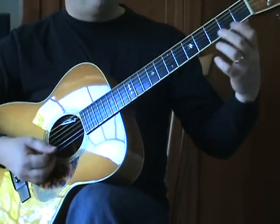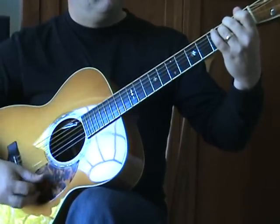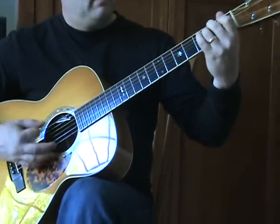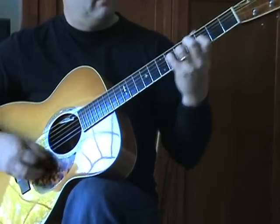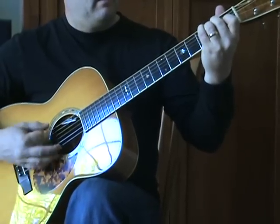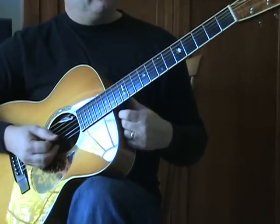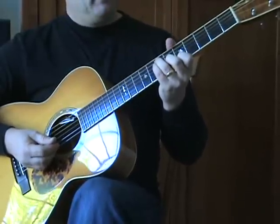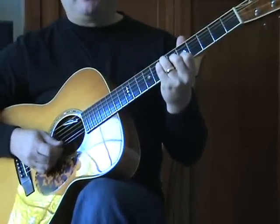Then there's a slight change — the part where they're singing what I believe is 'silence.' We go back to our friend the A major 7, then just a good old E minor. This is also another good place to use the alternative voicing of A major 7 — whichever one you like.